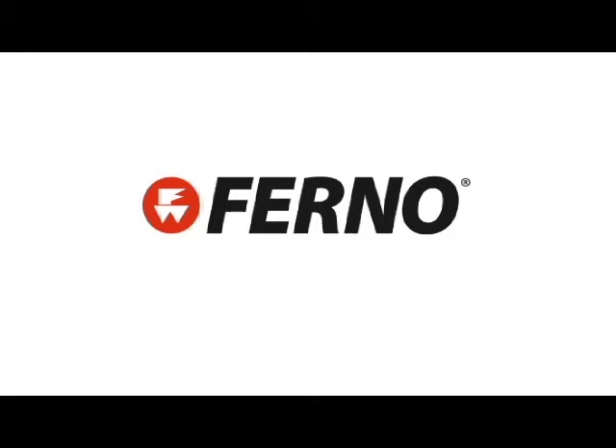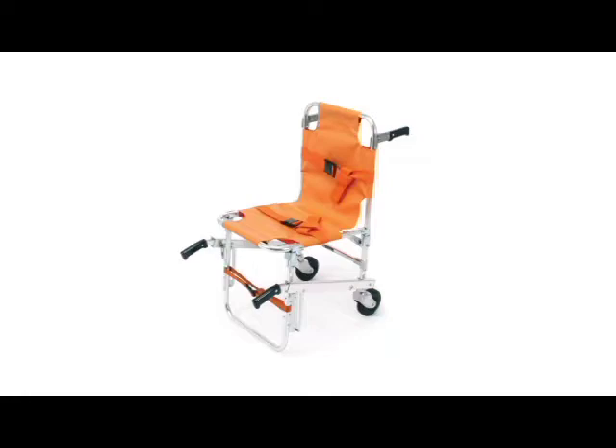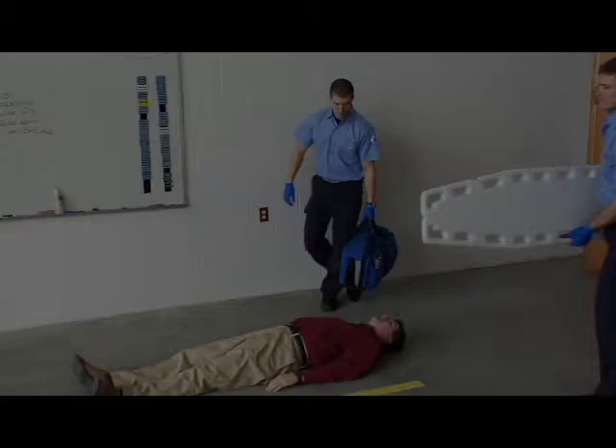Thank you for your purchase of FERNO Emergency Patient Handling Equipment. FERNO is the market leader in providing innovative, high-quality ambulance cots, stretchers, transport chairs, backboards, immobilization equipment, and rescue supplies.